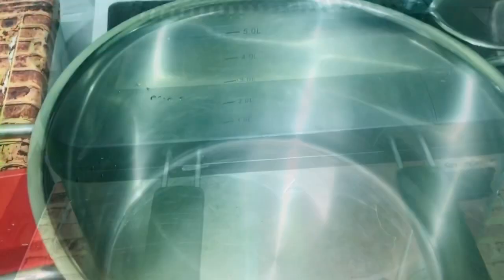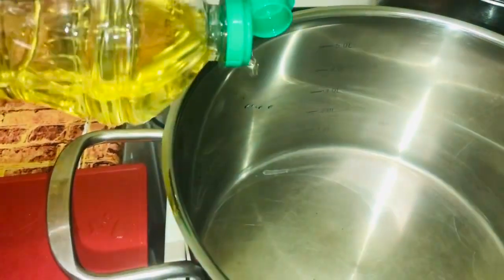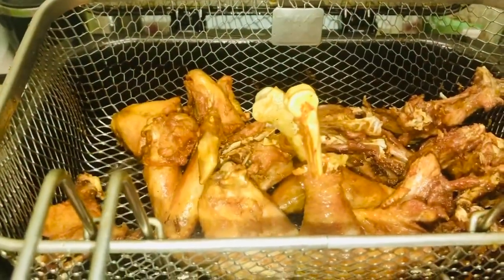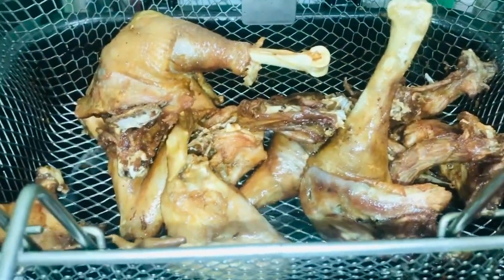I'm waiting for the chicken to fry. Over here, I have my stew pot — I'm pouring some granite oil inside. The pot is hot enough, so I'm letting the oil heat for some time. I check on my chicken — it's well fried, it's brown in color. I like it this way.